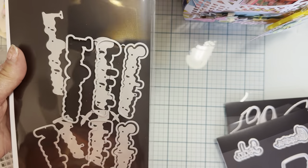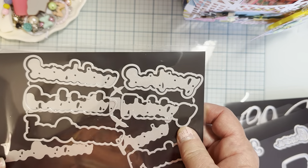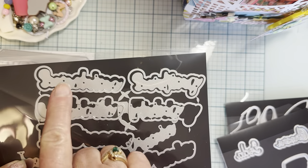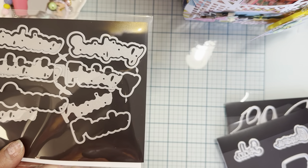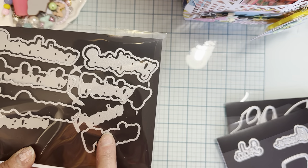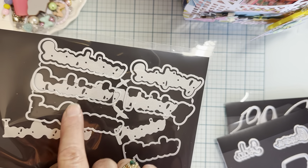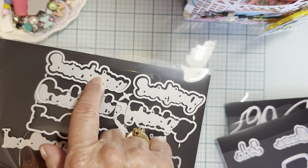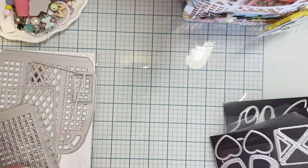Then we have the summer words number two. You get the regular word and layering pieces. You have picnic, fishing, surfing, ice cream, cocktails, and sunshine. Really cute — so there's all those.